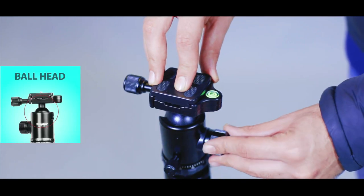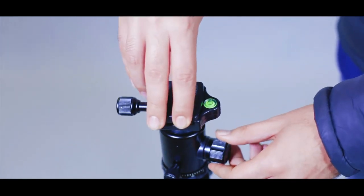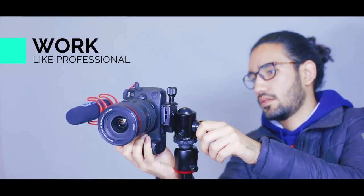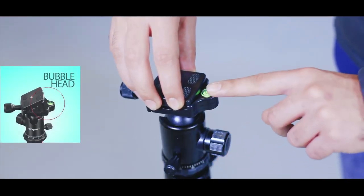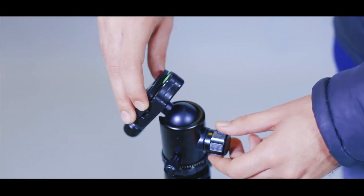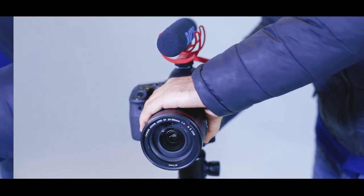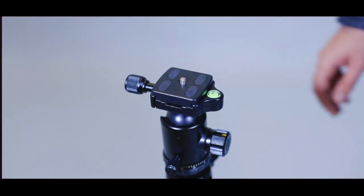The swift ball head placed on top of the tripod increases stability and provides faster, more accurate rotation of the camera for the photographer. This tripod is also equipped with a bubble level, which can detect and adjust the horizontal position. When the ground is not level, you can recognize it immediately and adjust the tripod leg to stay level.